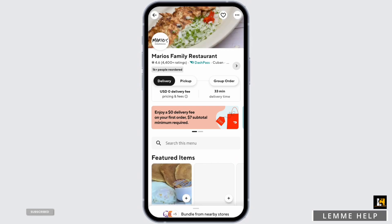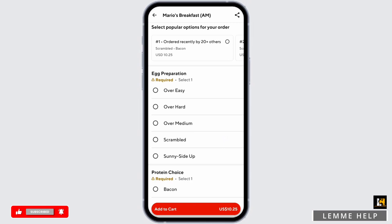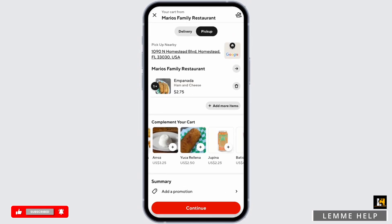Pick your order now. Here, choose if you'd like it to be delivered to you or if you would rather pick it up. Once you select the food, you can also customize your order. Once you finalize your order it will lead you to the next page.